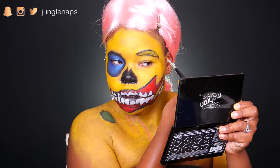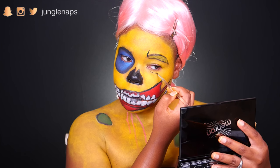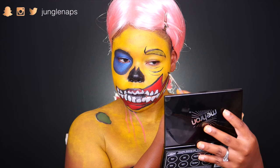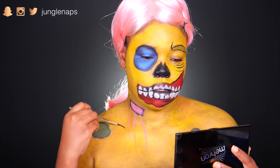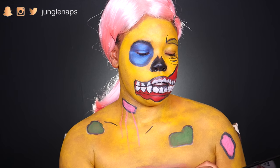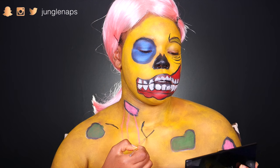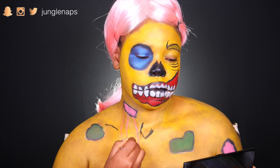Then I went ahead and colored in my eyebrows with that same yellow color. You've got to make it look like that skin is really sagging, like it's just expired. So I added all those bags, and then later on I went and colored them in with white. And I'm really just making sure that collarbone is popping — I was trying to make it look like I had that deep clavicle kind of indentation.